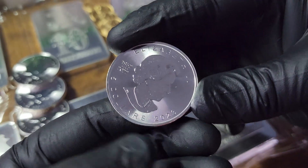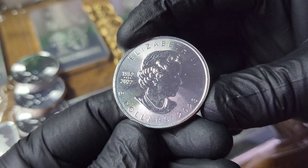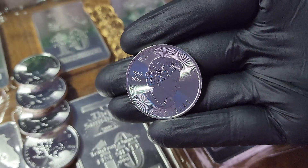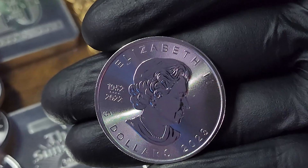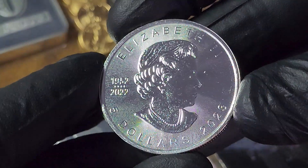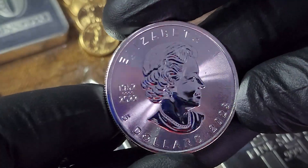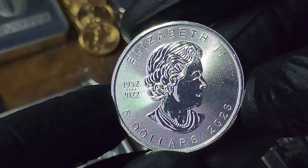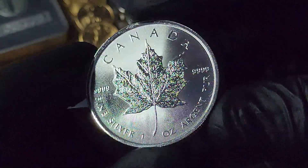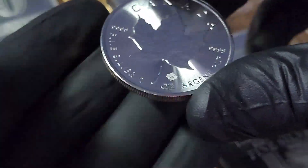Anything 2018 and newer is going to come with that mint shield technology to keep those nasty milk spots off of your silver. With the silver maple leaf you do get security features — you've got the nice reeded edge. I really love the way that the sunlight reflects off of the silver Canadian maple leaf. And to commemorate Queen Elizabeth's life, you can see 1952 through 2022 — those were the years of her reign. The best part of the coin is always going to be on the other side looking at the nice silver maple leaf — 99.9 fine.